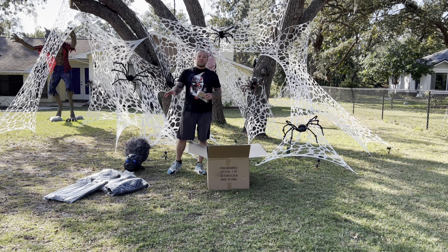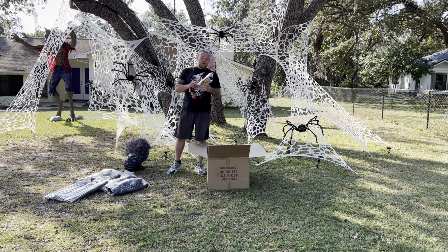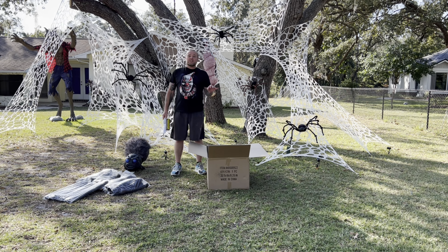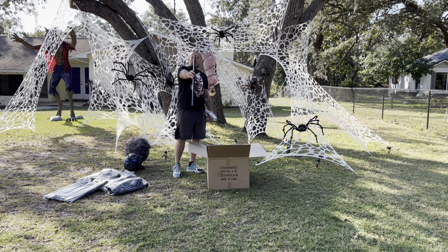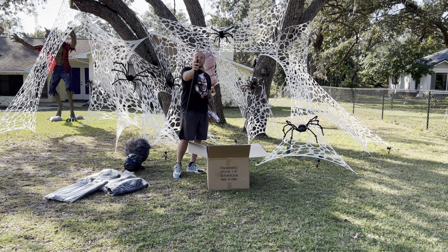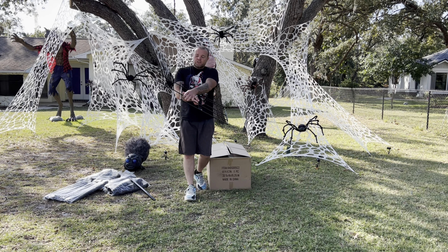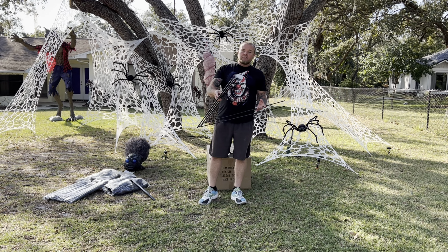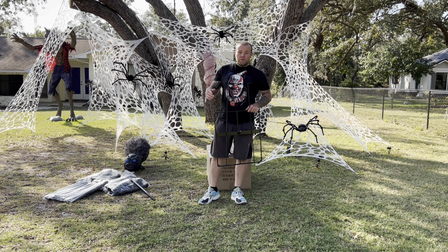Four bags of leg pieces. There's a little bag with the power adapter and ground stakes. The base is here in the box with one piece of metal framing. It's got a push pin for the connection point. This metal base is just as good as any base of any animatronic that I've gotten from Home Depot, Lowe's, Spirit Halloween — you name it. This thing is just as good quality as that.